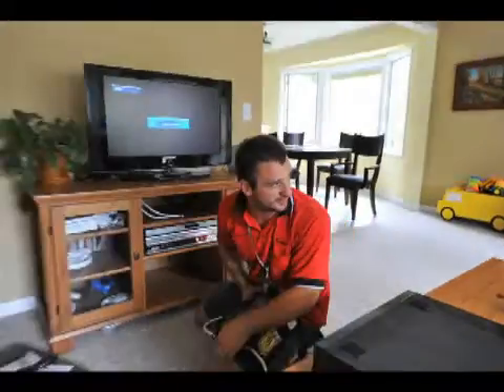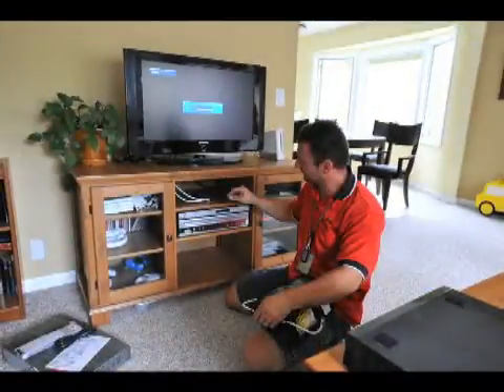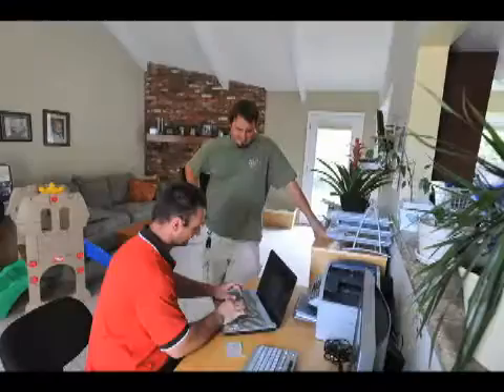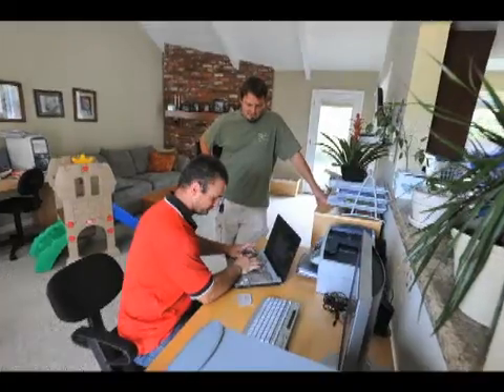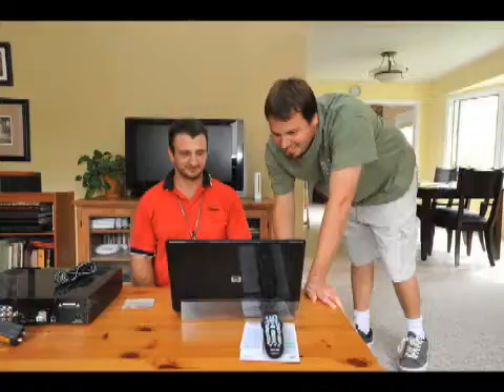Once that's all done, we came back down, tied in the telephone — just plugged it into the terminal — went outside, activated it, came back down, and that's pretty much it.